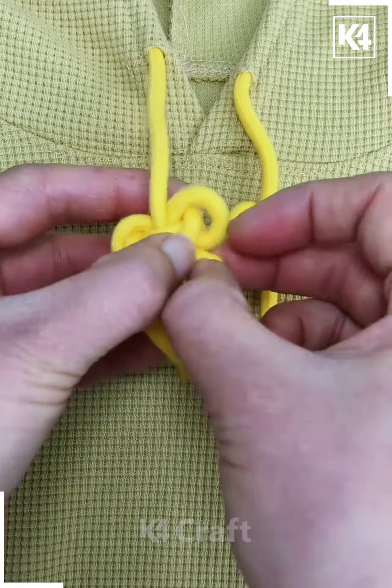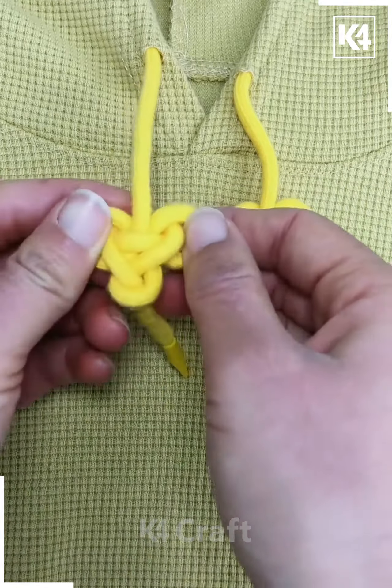In the new loop that is created, twist this to begin with and then push the end through it. Tighten it and then you should be done with.